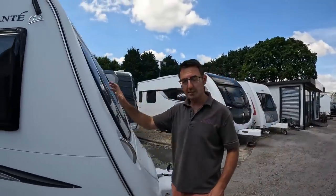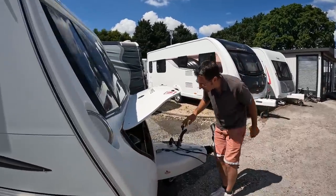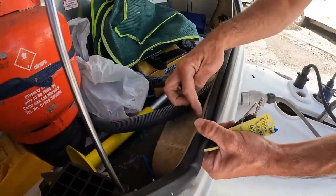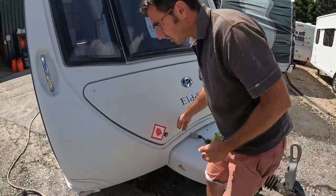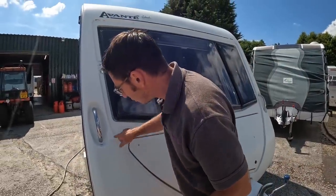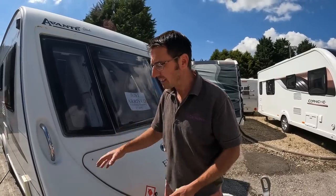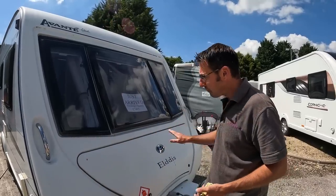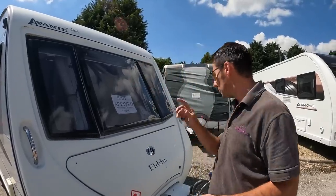The front is fiberglass with a gel coat finish. The way to tell whether your front is fiberglass and gel coat is to open the front locker, pull the little strip back, and look at the back — you'll see the glass fiber. What you sometimes get is when stones hit these, you'll get little cracks in the gel coat finish. You can have them cut out, filled, and painted, but they generally come back. After a few years if they've not been kept on top of, they go quite dull.